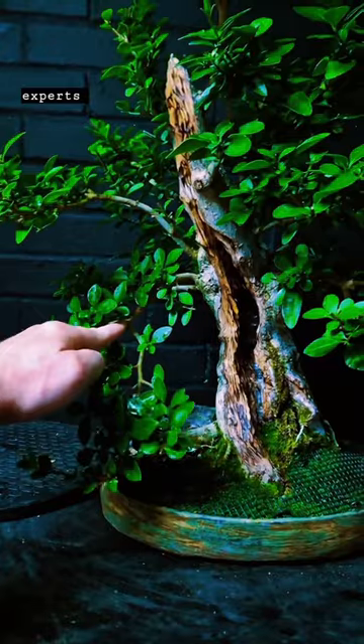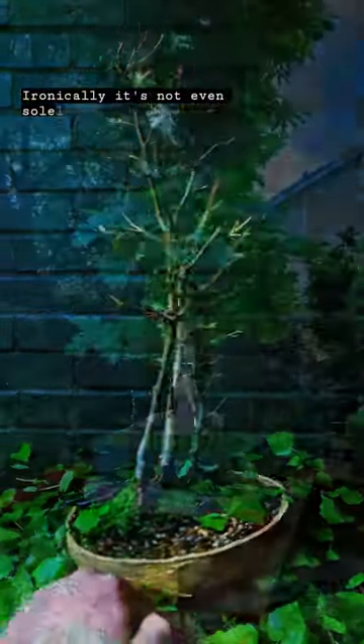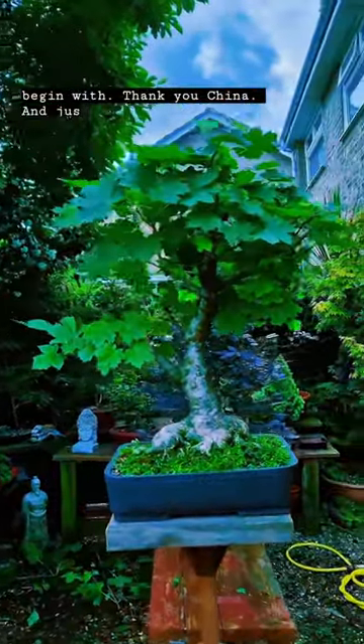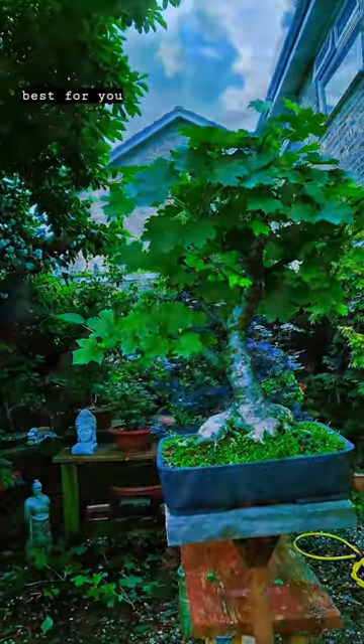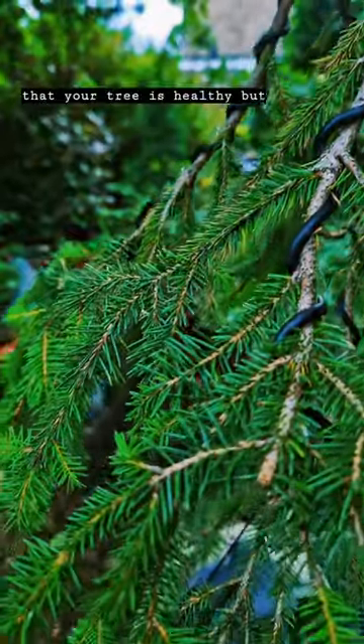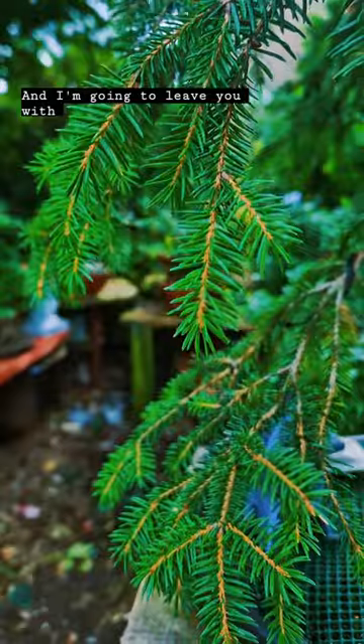The point I'm getting to is: don't be afraid to be different, and ignore the so-called social media experts saying the only right way is the Japanese way. Ironically, it's not even solely a Japanese art to begin with — thank you, China. Just learn what works best for you and your trees. Obviously the main thing is that your tree is healthy, but everyone does it differently.